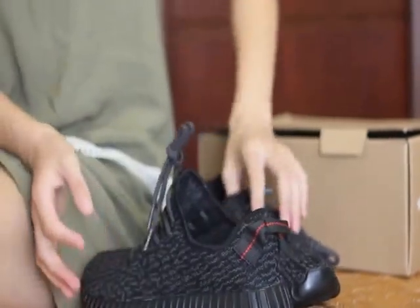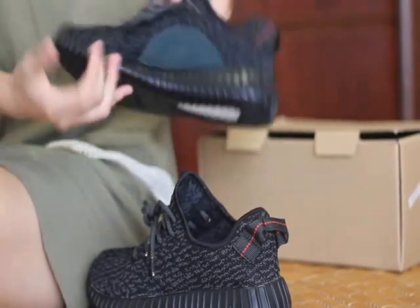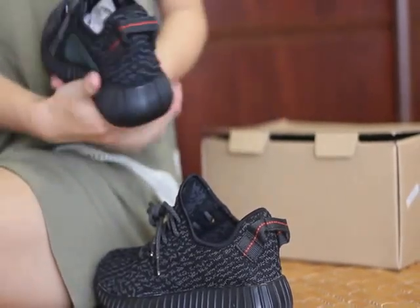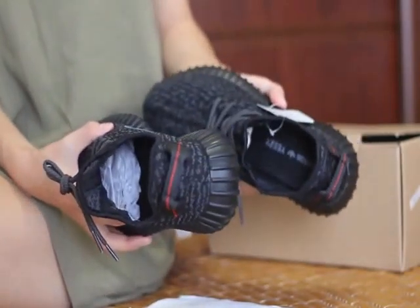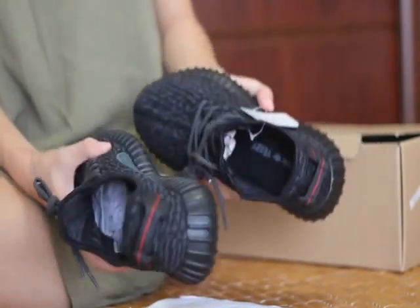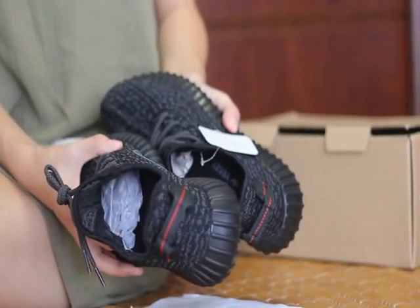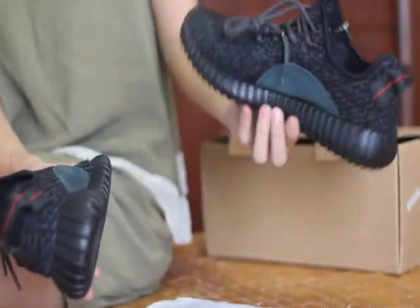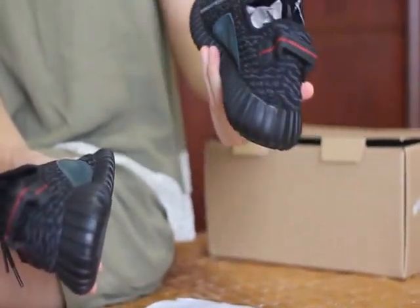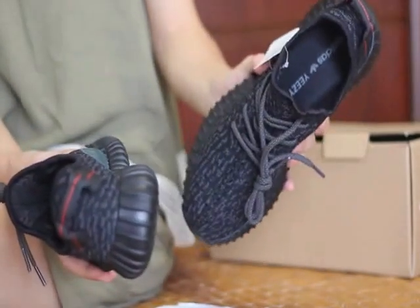Very hot now — every day I almost sell 10 pairs. Do you remember, 10 pairs. And the factory cannot keep up with the demand because so many people want to buy it. The factory has sold almost 4,000 pairs of this amazing shoe here — the black Easy Low 315. How amazing, how popular this shoe is.